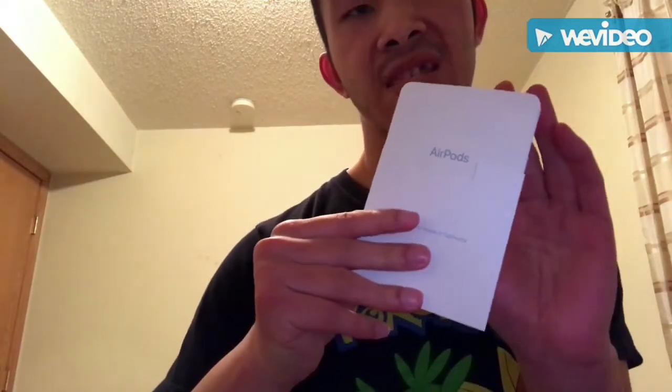Okay, this will be the box. Take it out already. These are just booklets and it tells you everything about the AirPods.